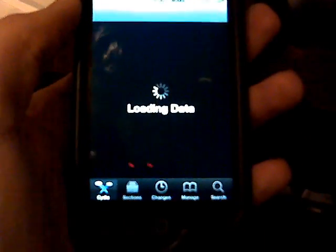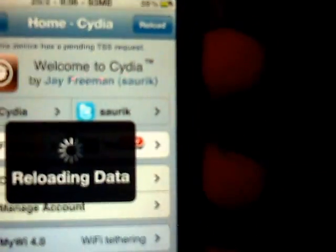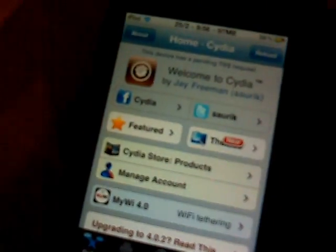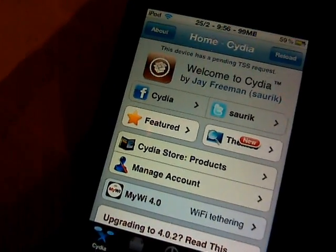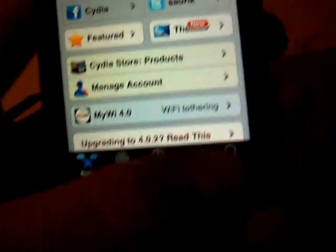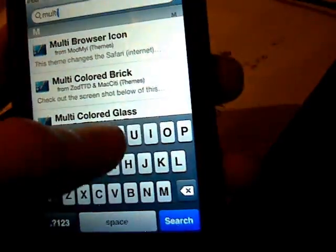And you're going to open Cydia. So when you get to Cydia, you're going to go to Search and just search for multitasking.